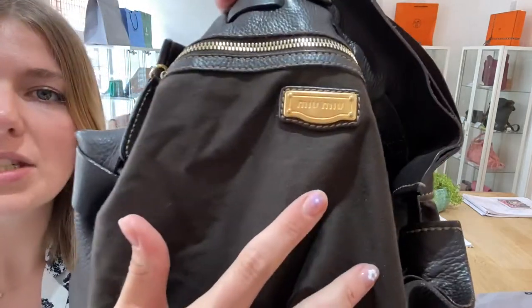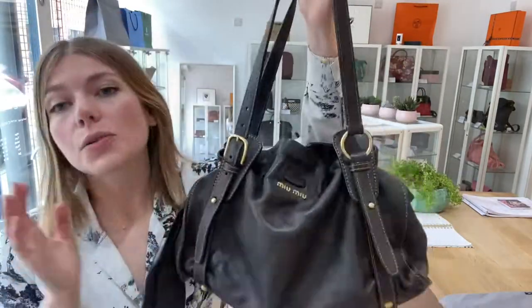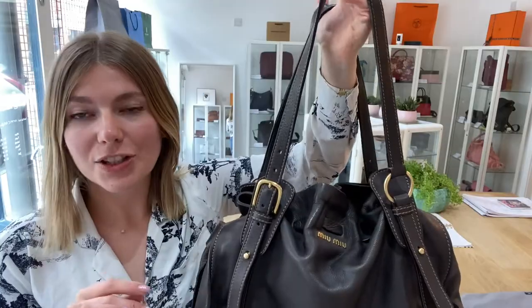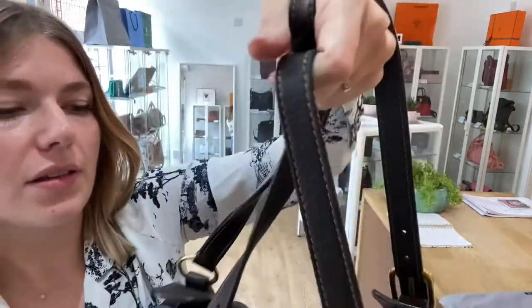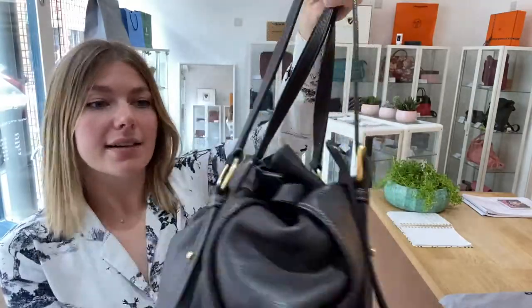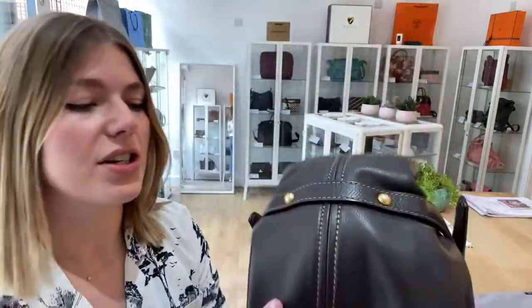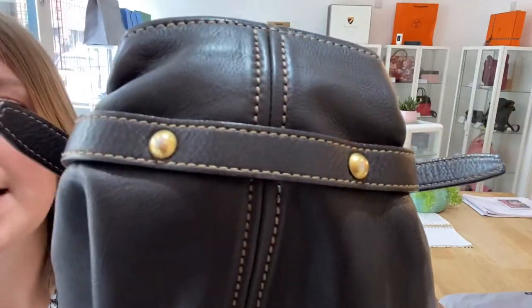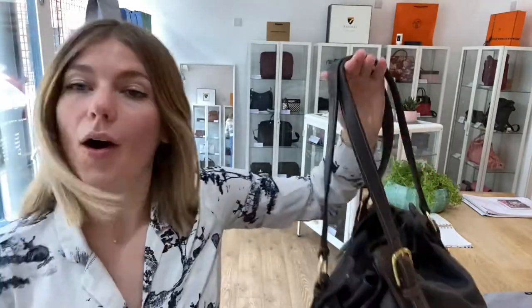There's the odd sort of little mark which is barely noticeable, but overall it's in a really nice condition. The hardware as well, we have called that good. You've got the buckles and the circles and they are all in a really nice condition — there's no big marks or anything like that, they do just have a little bit of hairline scratching to them. The base studs have got some of the silver coming through on them, so that's why we've called the hardware good.